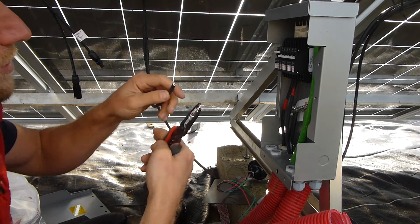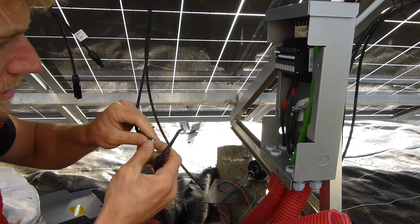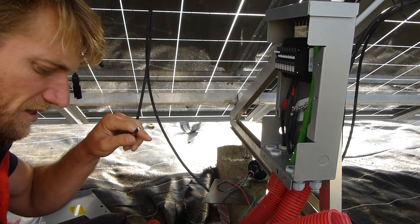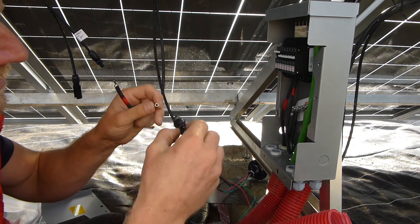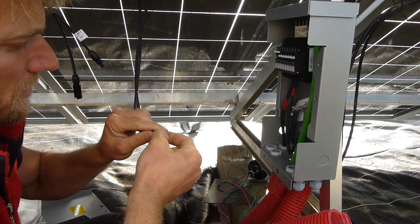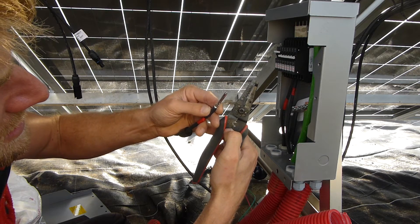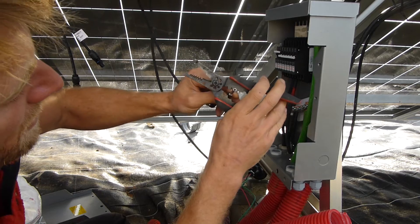I've got to put the new connectors on here, so it's a case of stripping this cable. I think this is the positive lead. With these MC4 connectors, the bigger one of the two is the positive, or the male one — and the male one is actually the hole in this case. So let's get this on, and there are these little crimp tabs that go into the round bit. This is a size 10.